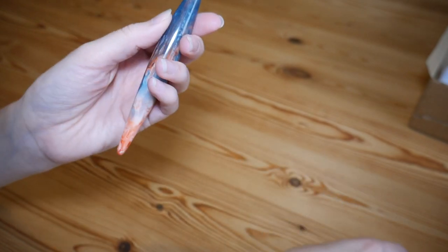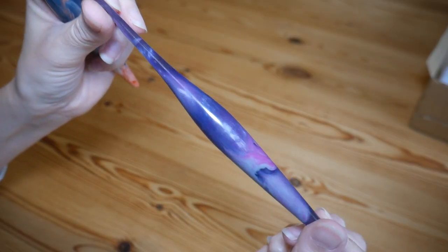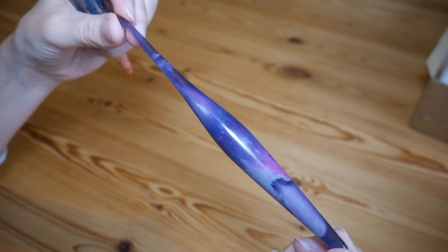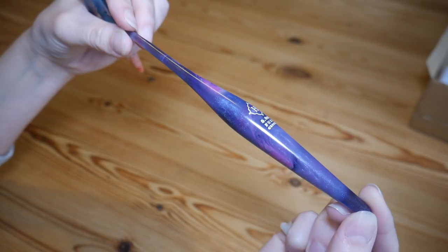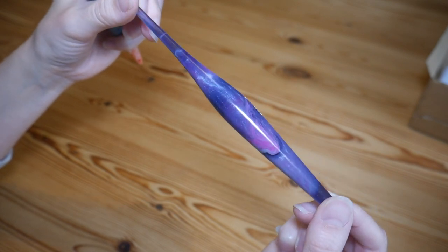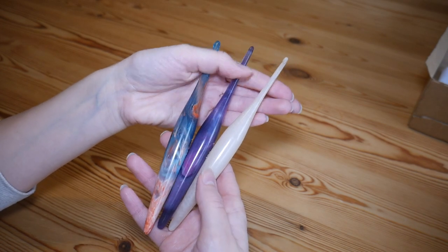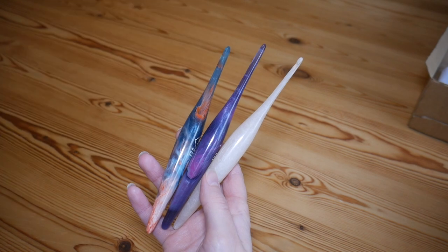I think my favourite is Taurus — that was the one that originally drew me in when I saw it online and it is just as beautiful in real life as I was hoping it was going to be. So these are my three new beautiful Furls hooks — they were £22 each.